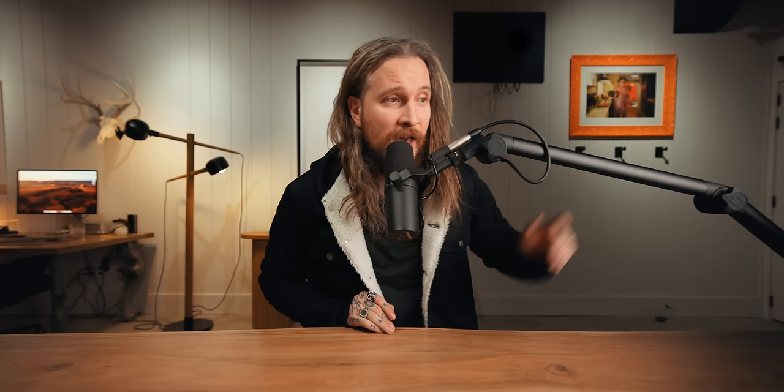Our main mic is the Sennheiser MKH416. I don't even need the SM7B — I can just push it out of the way because it's on an arm and talk with the boom mic, no problem. So this is what you're used to for most videos. Do you prefer a boom mic you can't see like the Sennheiser, or are you more of a Shure SM7B kind of person who likes the vibe of seeing it in frame? Let me know in the comments.